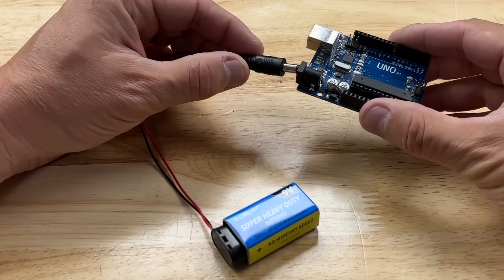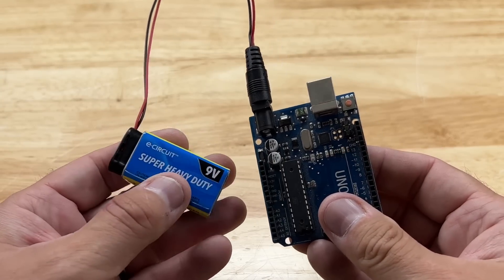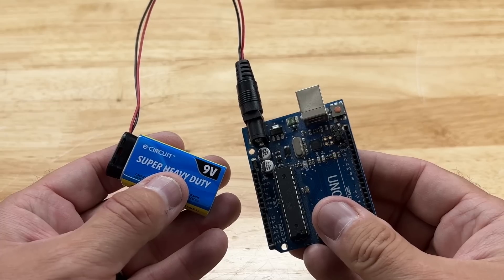The popular way to power your Arduino is just with a cable to a 9 volt battery, but there's no on/off switch, and if you want more than one battery in parallel for more power, it's more difficult to do.